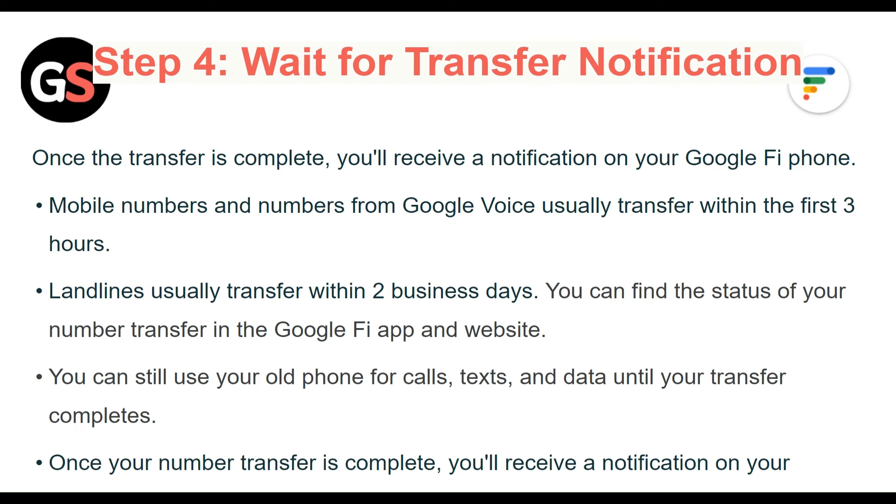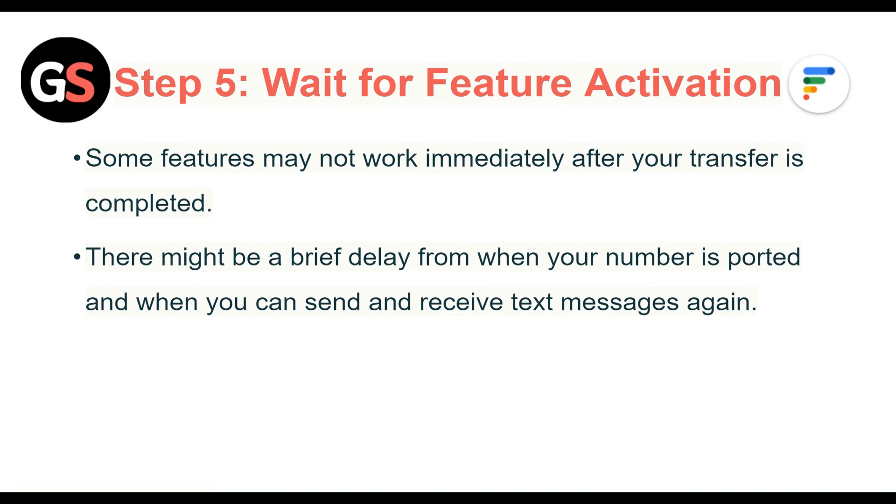Step 5: Wait for feature activation. Once your number transfer is complete, you will receive a notification on your Google Fi phone. Some features may not work immediately after your transfer is complete. There might be a brief delay from when your number is ported and when you can send and receive text messages again.